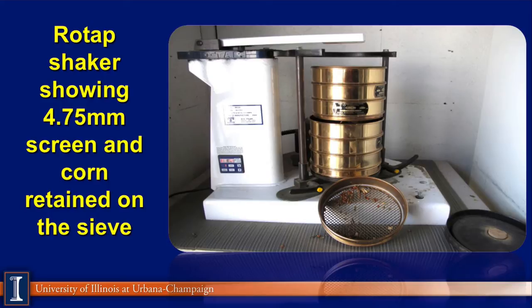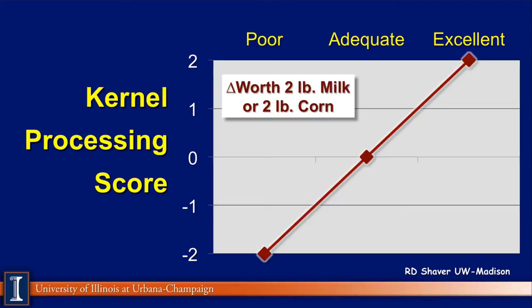This is a Rototap shaker from Cumberland Valley. This unit measures the starch availability in corn silage. It's a series of screens — the top screen is the 4.75 millimeter. Randy Shaver summarized research showing that if you move from adequate to excellent processing, that's another two pounds more milk on a kernel processing score. Excellent is over 70, adequate would be 60, and poor would be something less than 50 — you'd lose five pounds of milk. So processing corn silage, especially the starch fraction, becomes very critical in terms of milk yield.